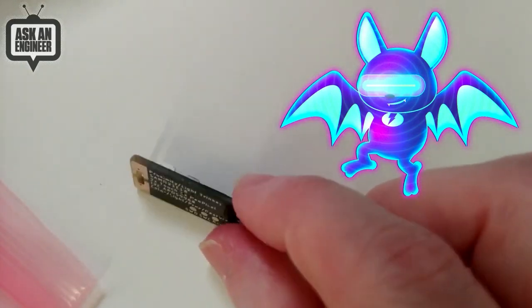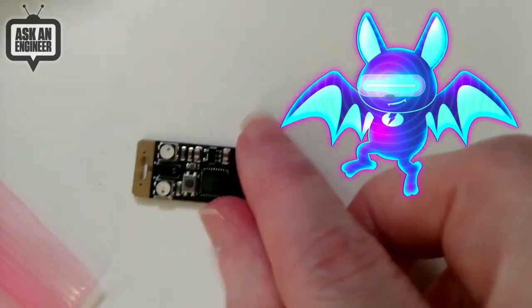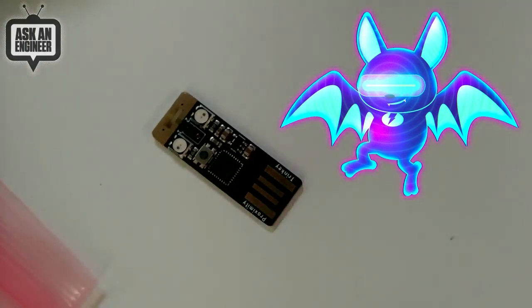I actually did finish the design, and then of course I ordered the wrong thickness PCBs. Thankfully they didn't get into the store and we did a very small run. I'm going to order new PCBs, maybe in a week or so. This will be in the shop.